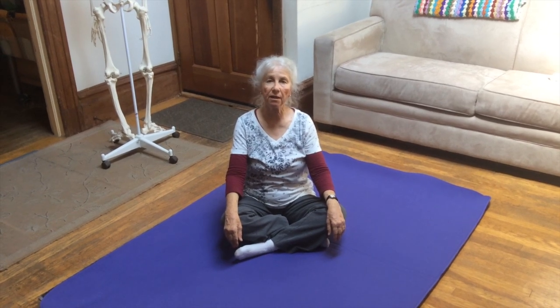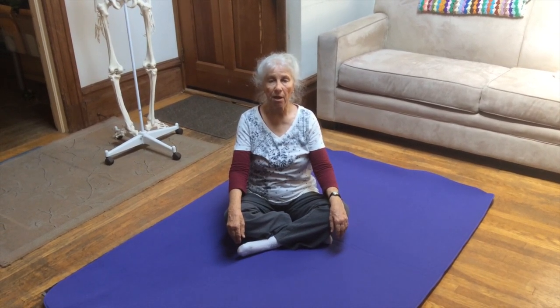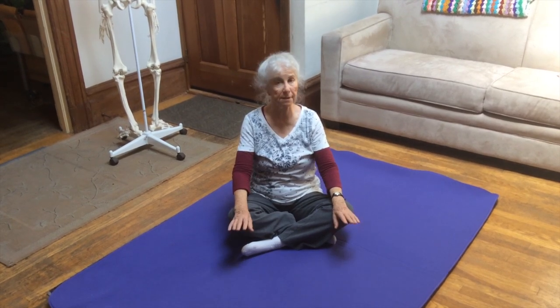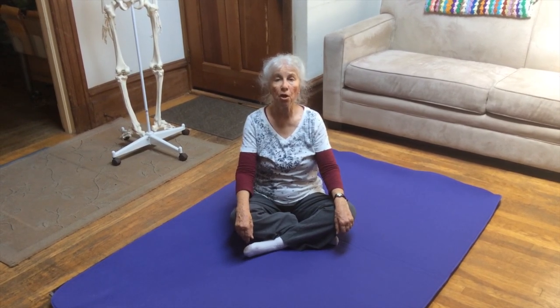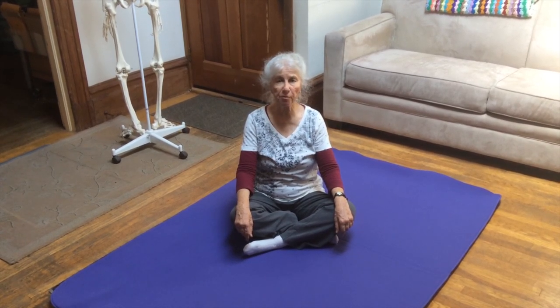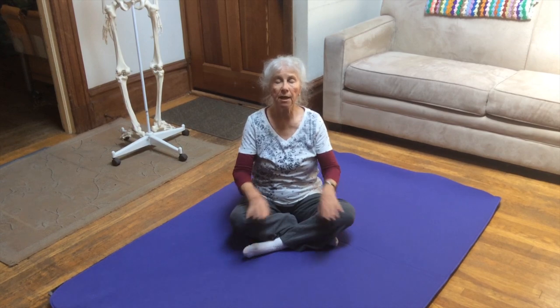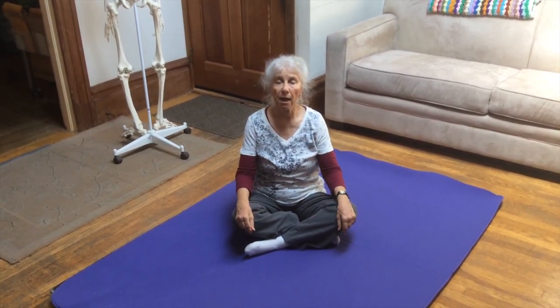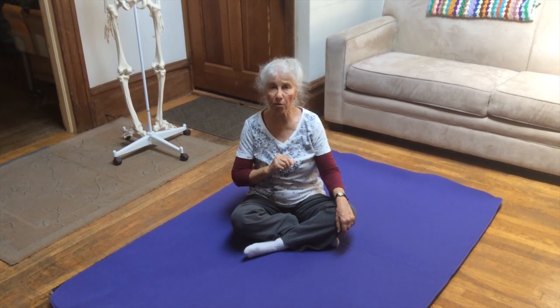Hi, I'm Susan Koenig and this is Somatics for You. In this video I'm going to be demonstrating some simple movements you can do through the sacroiliac joints. They're very good movements for releasing pain and tension in the general area of the sacroiliac joints and low back. I'm going to point out to you where to keep your attention.